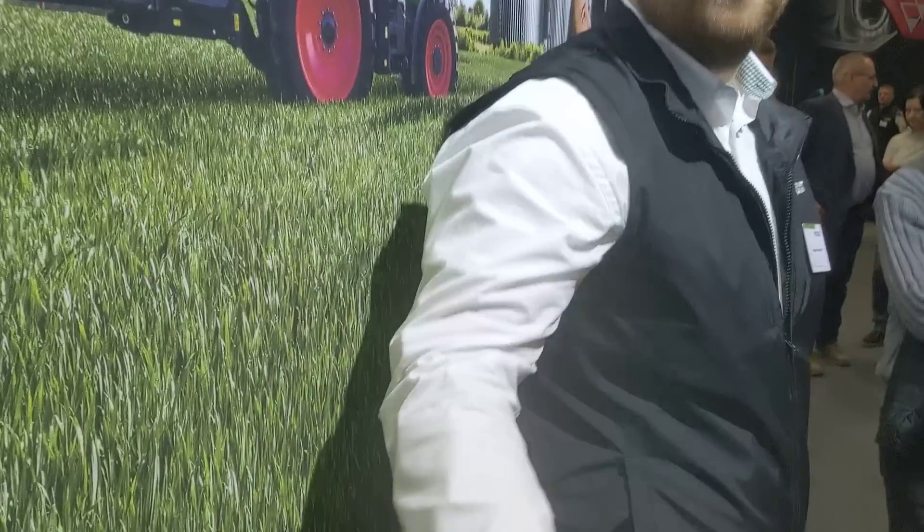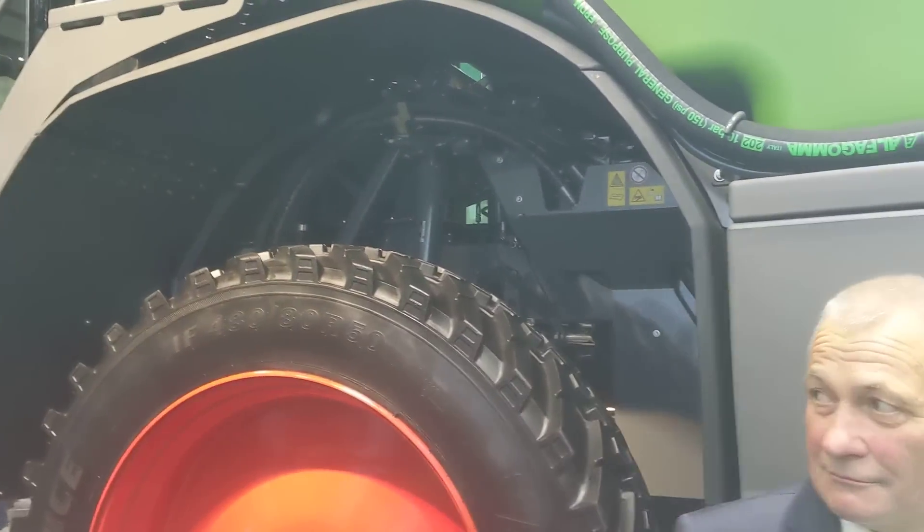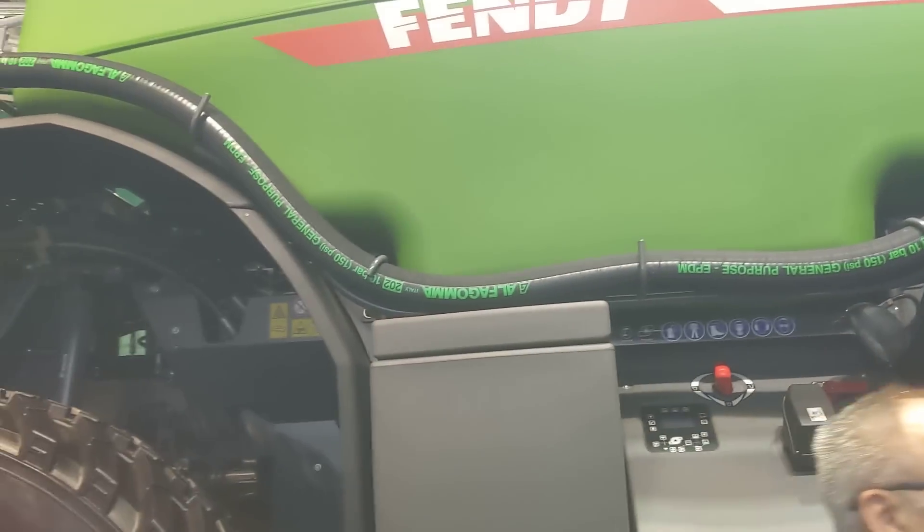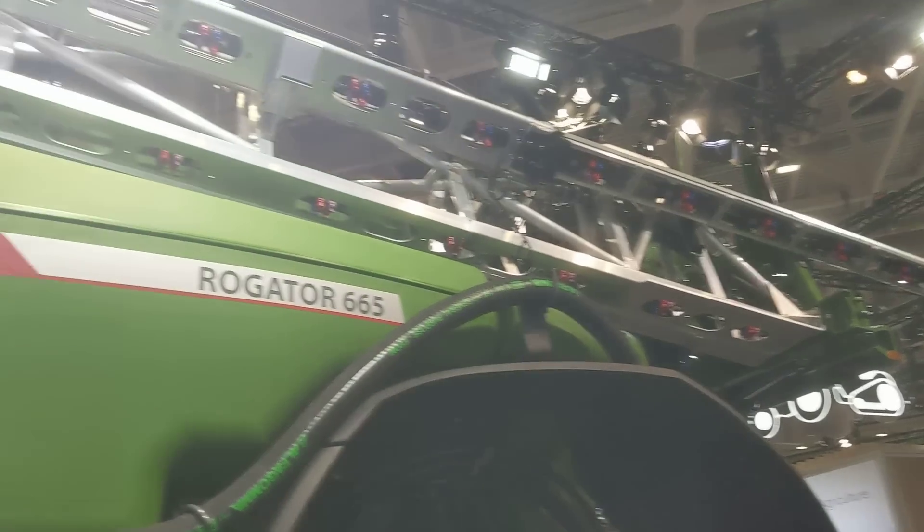Okay guys, this is round two at the sprayer. Can I introduce you? This is August. He's gonna walk us around this sprayer here real quick. This is the new 1,600 gallon sprayer from Pent. How long of a boom is this, August? That is a 36 meter boom.